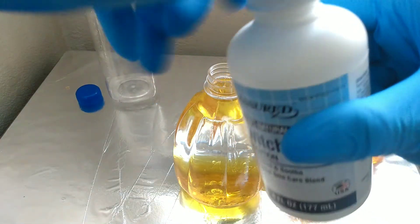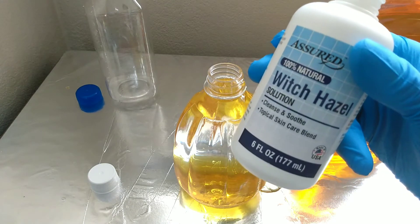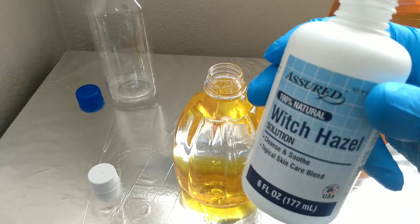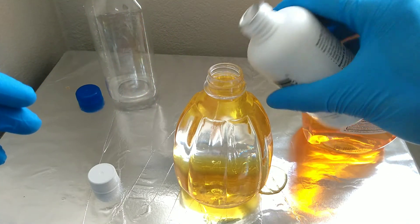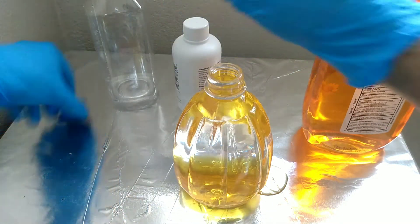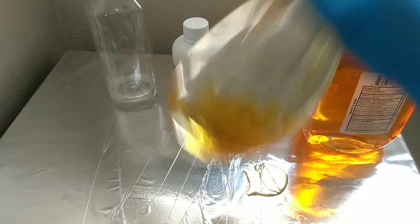The witch hazel is optional. The reason I use it is because witch hazel can calm down the skin — it cleans and soothes it. When you get done with a tattoo and there's a little bit of red irritation and bleeding, this kind of dries up the bleeding and also takes away skin irritation. I just add a fairly little tap of that, just a little bit, and you can see it dissolving. Then I put the lid on and do a good shake.